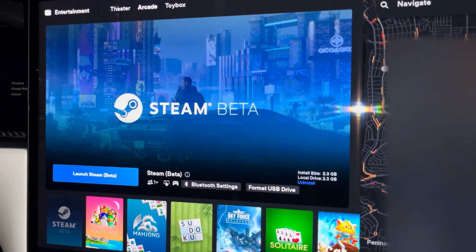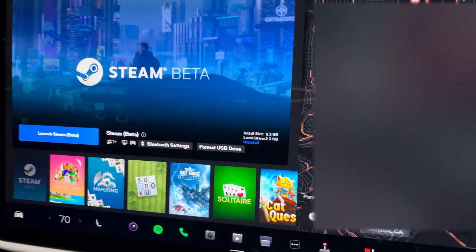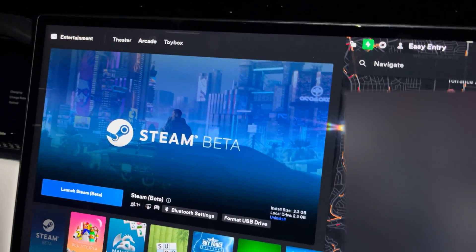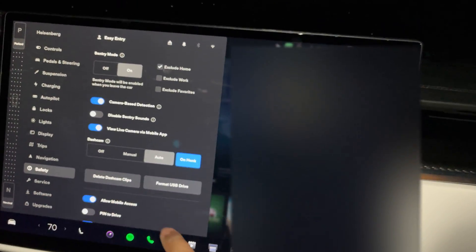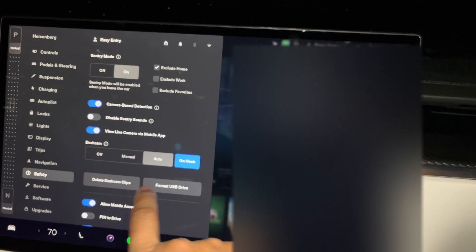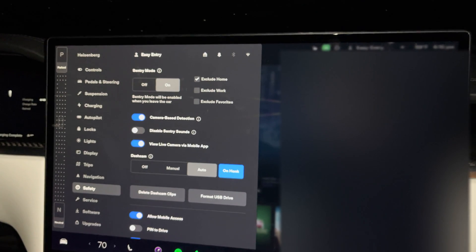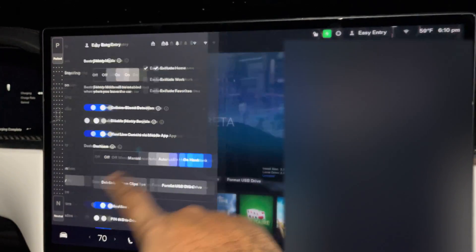You're going to come to the Steam page here in the arcade, and the first thing you see is 'Format USB Drive.' There are a couple different ways to format. If you go into Safety, there's also a way to format your USB specifically for dashcam, and there's a way to format it or delete your clips from there as well.